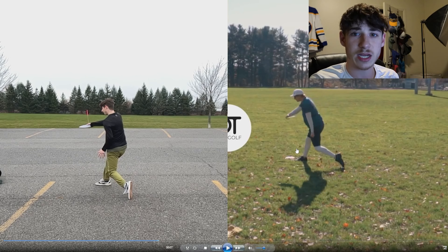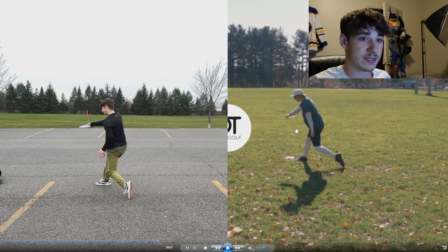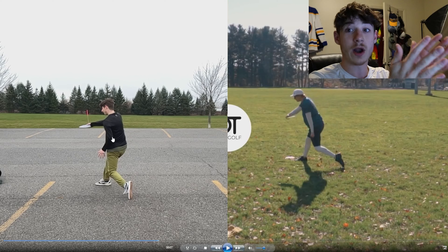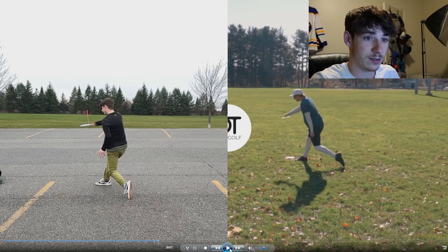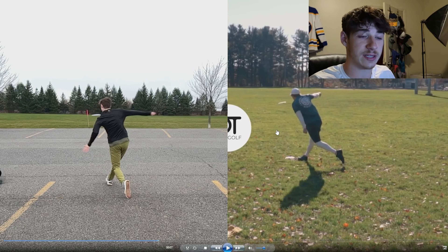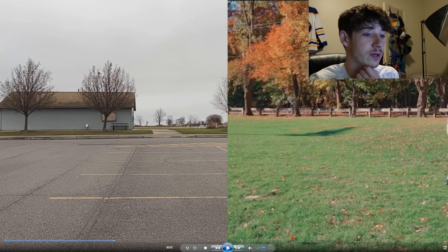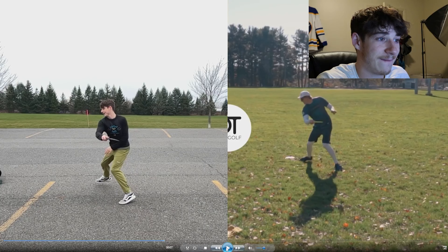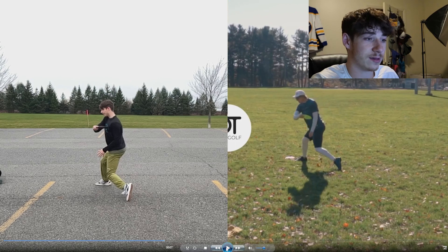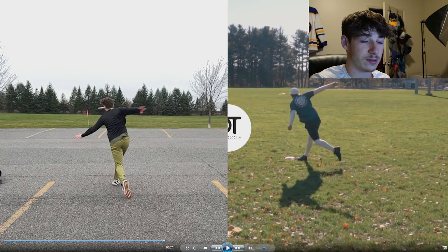We're rotating at the same speed here, but at this point in the throw my hips are facing forward where his are facing totally sideways. He's still kind of facing the disc where my hips are outrunning the disc. My lower body is going a little faster than my upper body, where his - because he started with his upper body further back - they're lagging together and everything stays in concert. In video, frame by frame it looks really obvious, but yeah - my shoulders and hips all start facing forward while he's still facing the other way.